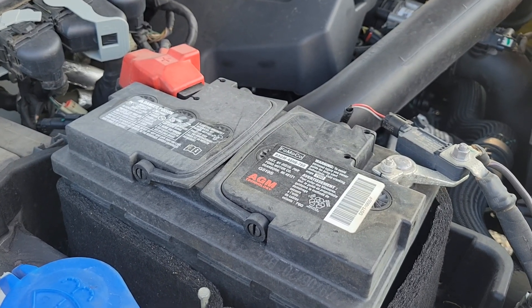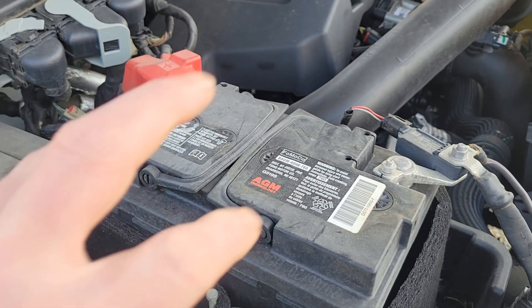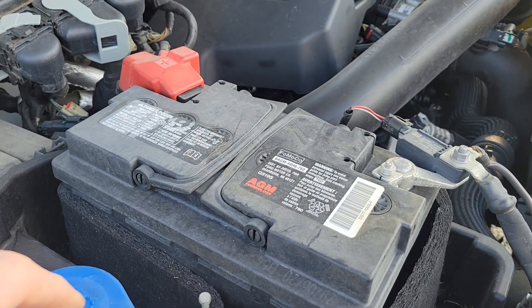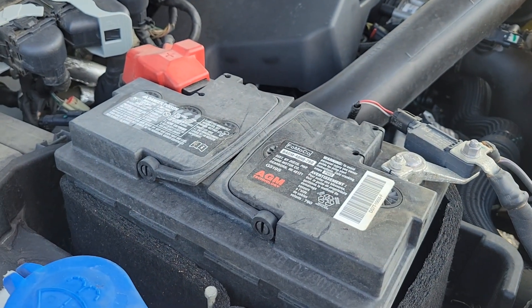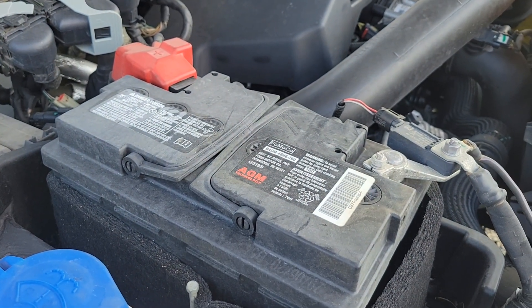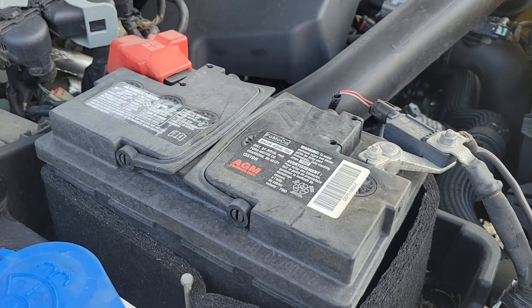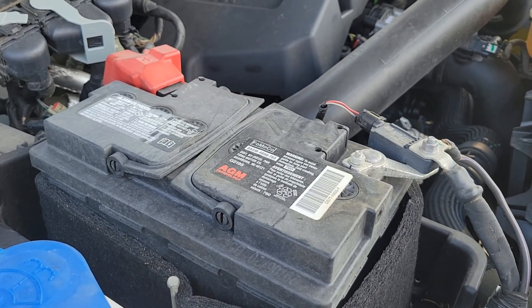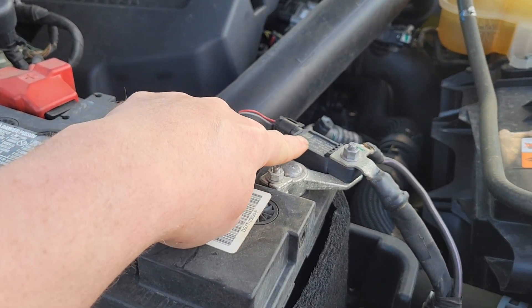Your Ford battery may be ready for failure, and if you listen closely it'll give you three signs it may be ready to do so. If you change the battery before those three signs, you're going to avoid that dreaded situation where you come out to your vehicle, turn the key, and nothing — you're late for work or late for that important appointment.